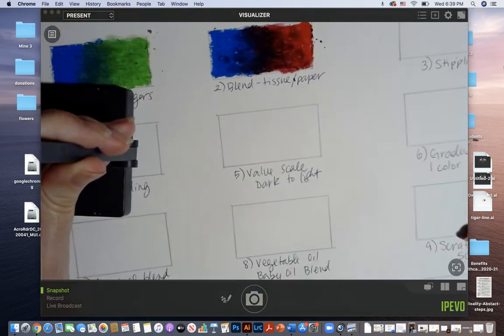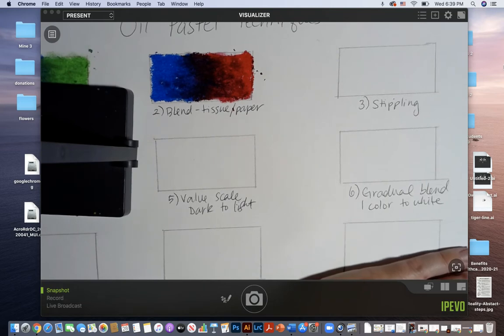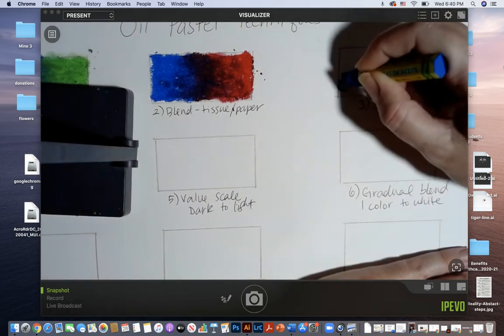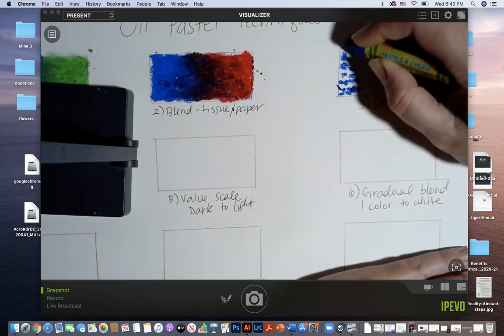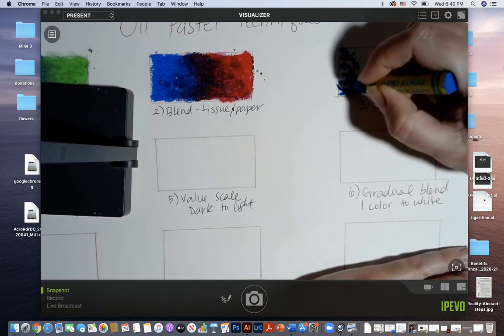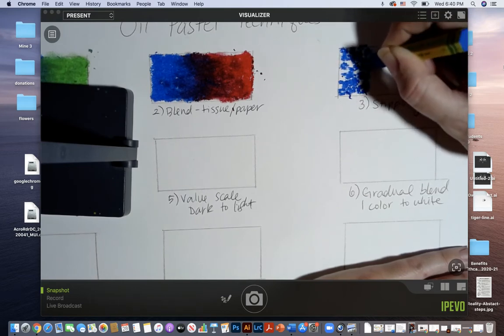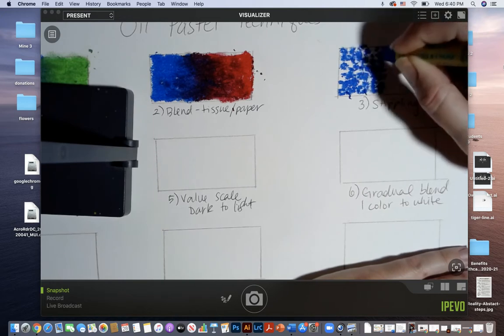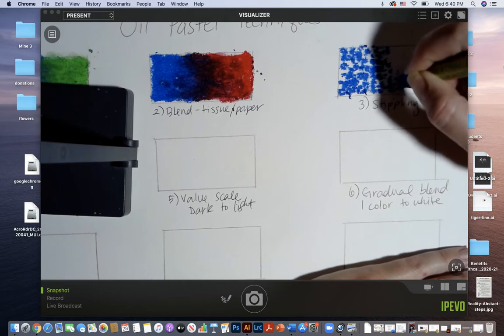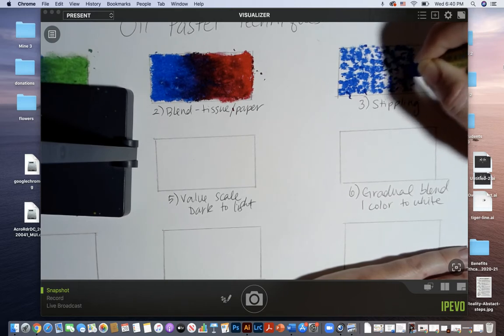Let's move on to number three: stippling. Stippling in art is a form of dotting — to do stippling you're going to lay down a lot of dots. The more pigment you lay down, the more your dots will blend together, but what's happening is we're creating texture. If you want a lighter value, you can make your dots a little farther spaced out and have the white of the paper show through. In a moment I'm going to layer on another color to have a blend happening with the stippling, one color into the next.